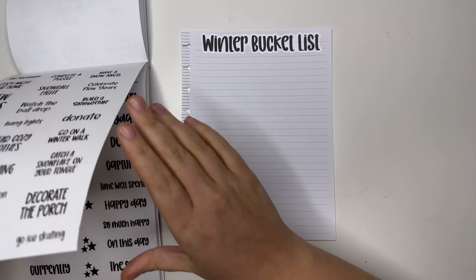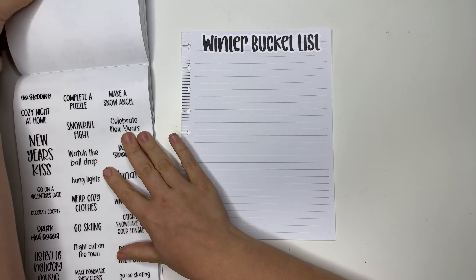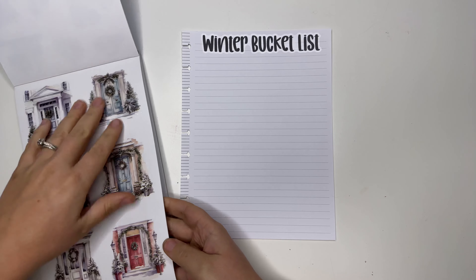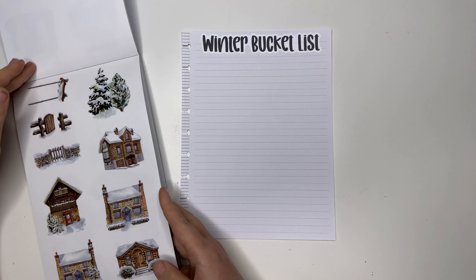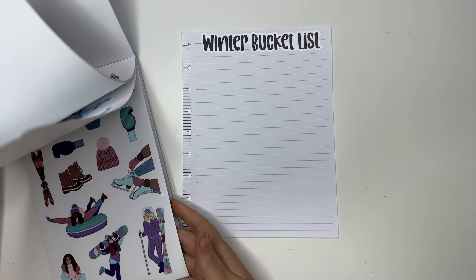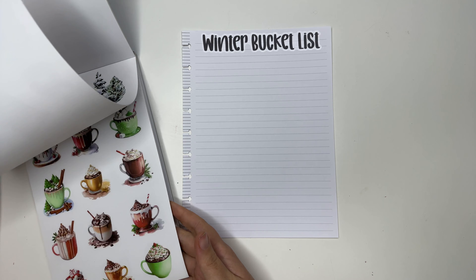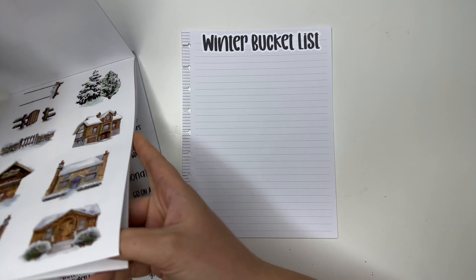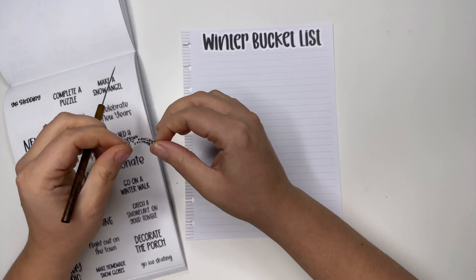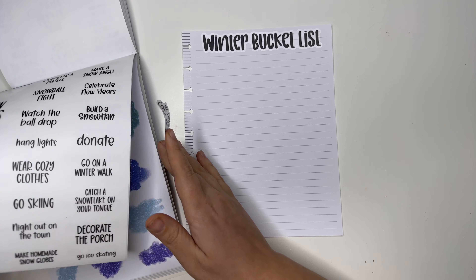Grab this while you're shopping the sale and save on shipping because everything will ship together — it's going to be an amazing deal! I love the bucket list pages in these sticker books, so that's what we're going to do today. Some of the things we have — I want to use some of the decor — love, love, love, obsessed! Snow, yes! Hot cocoa for sure. We got some fun ideas. Cozy night at home — that is always a must in the winter, if you know what I mean.